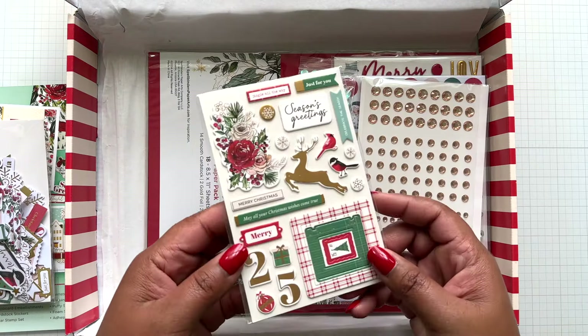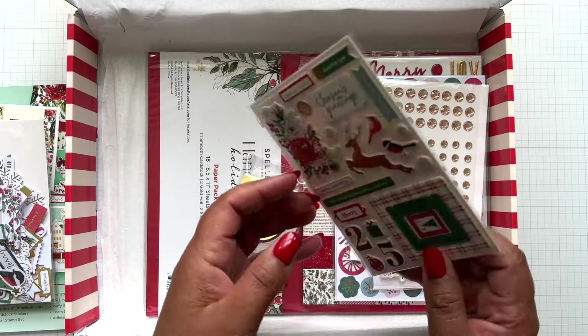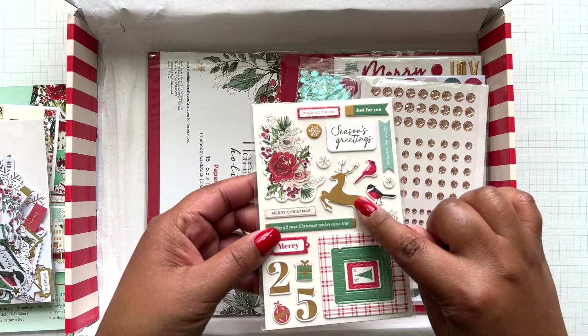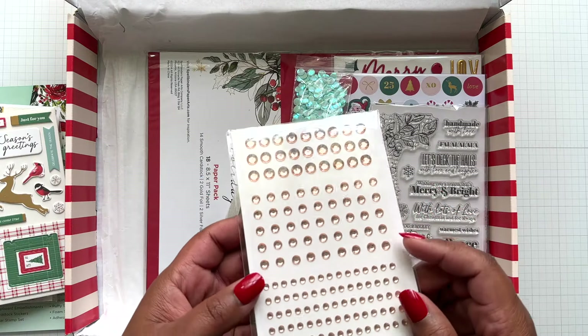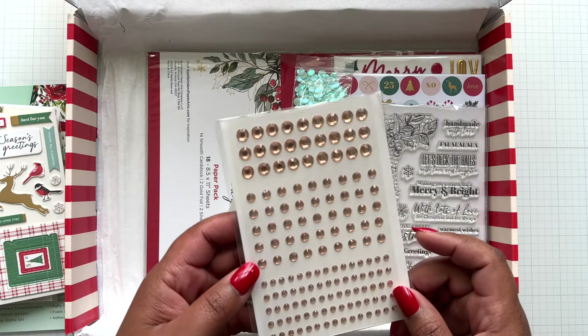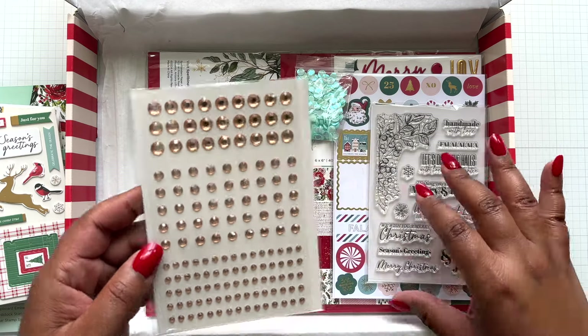There are also chipboard stickers - two-sided. Look how fun that is - look at that detail. Love the colorway. There are some gems. This reminds me of Spellbinders' new Peach Blush - it's a very nice rose gold colorway.